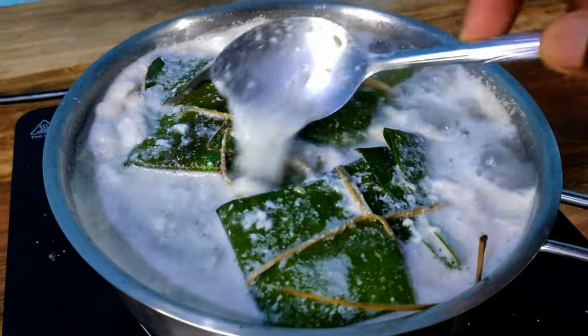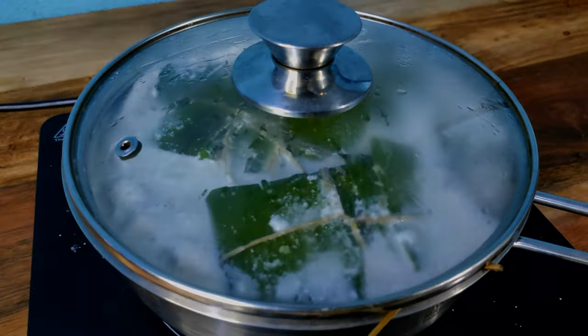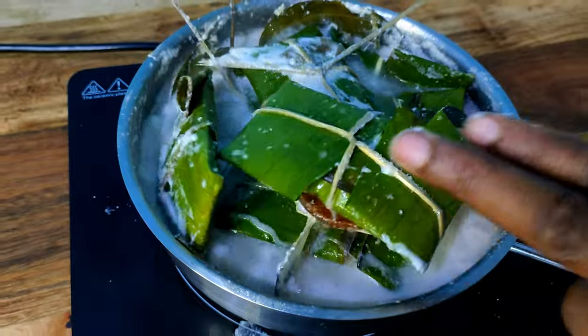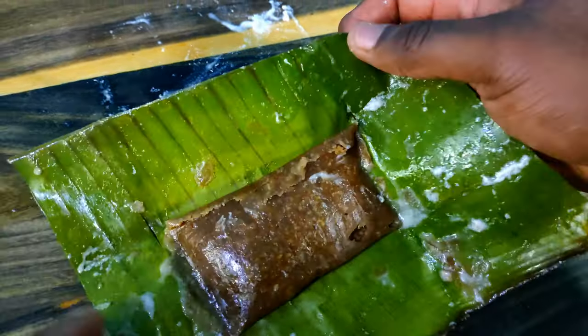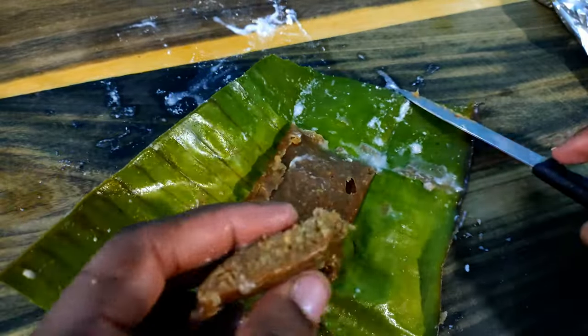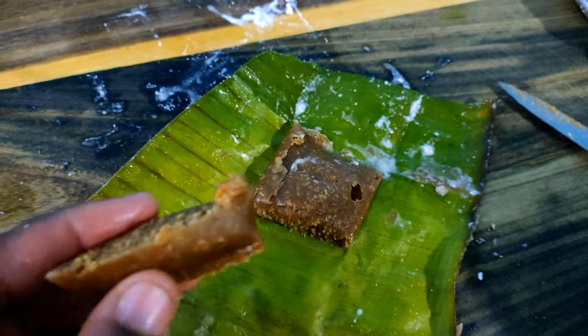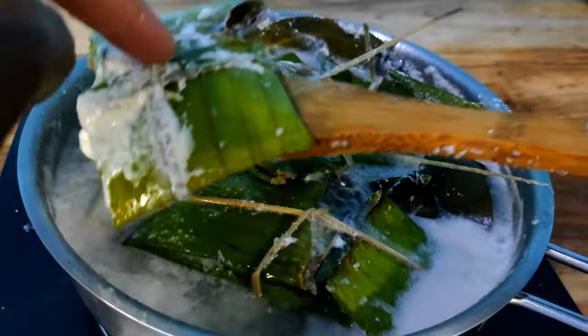Just checking halfway through to make sure everything is good. This is just about done but I'm going to test one real quick. I really love hot dokunu fresh out of the pot — this for me is the best way to have it. That color and texture is very nice. That's delicious. The texture is nice and gooey from all the starch from the yam and banana, literally mouthwatering. The spices are mellow and the sweetness level is just perfect.